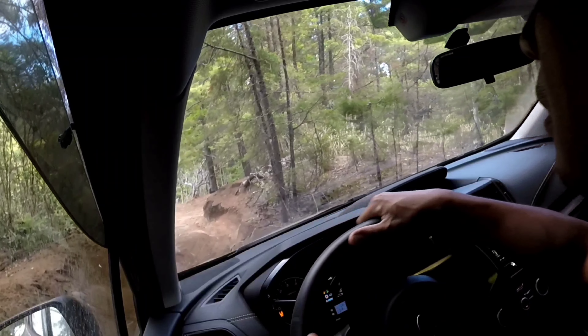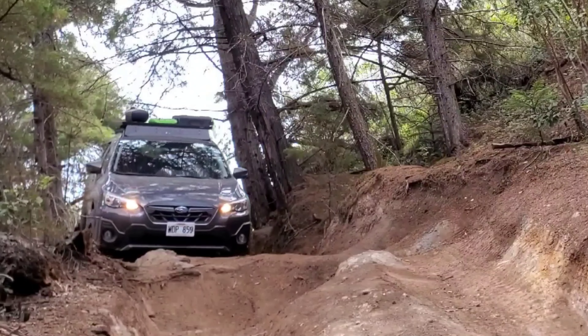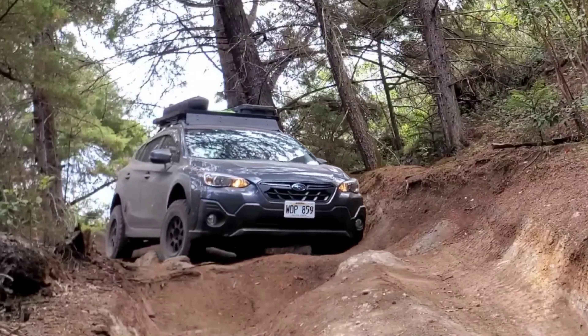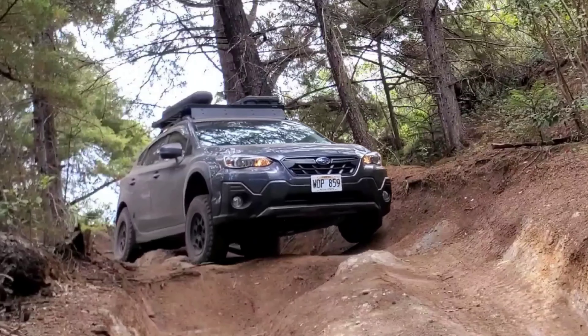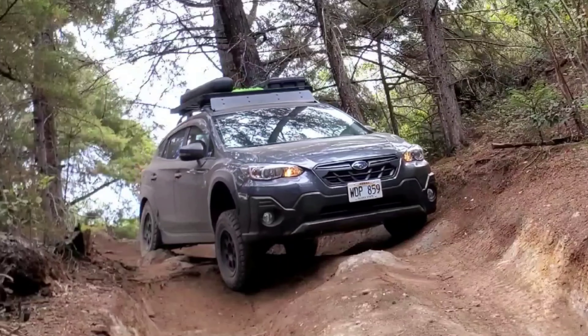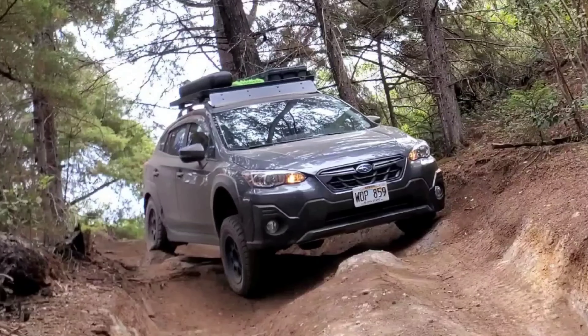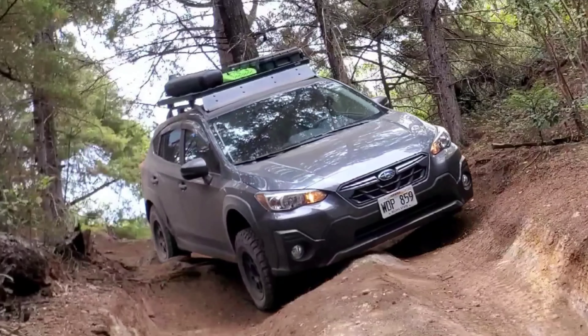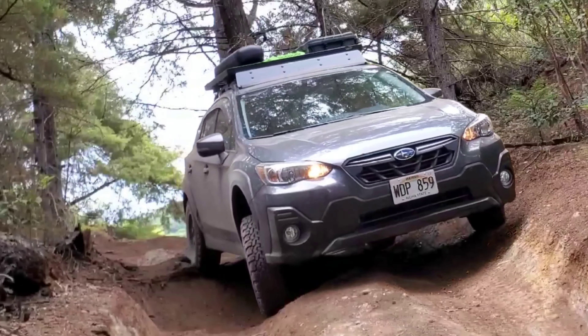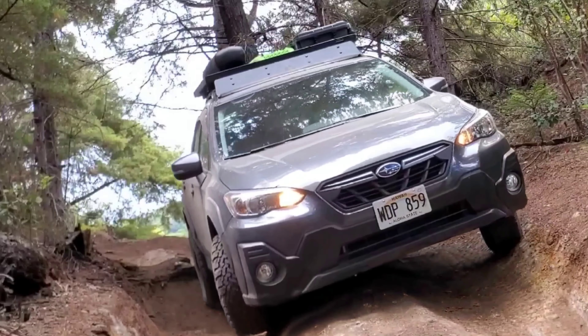Happy New Year and welcome back to the channel. This is me back in the summer of 2021. Besides looking like stock, I had primitive racing skid plates, 2-inch lift, Ironman ATS suspension, 27-inch KO2 all-terrains, disconnected sway bars, and very little experience — and there was nothing I could do to protect the side rockers of this vehicle.